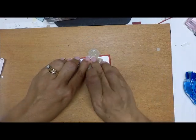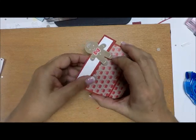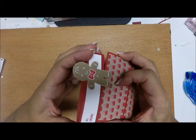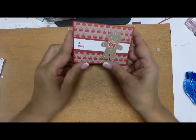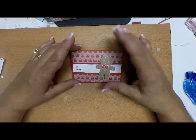Now I'm going to bring in my gift card holder. I find the belly band goes on easier if you put it on from the top. There we go — all done and ready to be given to someone.